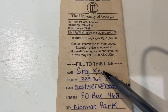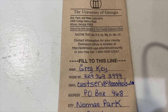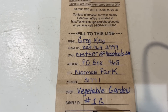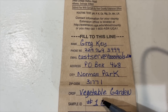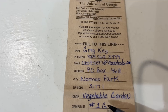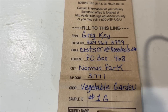Down here you fill in your name, your phone number, and your email — which is really neat these days, because they'll just email the results back to you. You also put your P.O. box and address as a backup. Then you always put down the crop. For a vegetable garden, you just want to put 'vegetable garden,' because most vegetables have the same pH requirements and phosphorus, potassium, and other levels are going to be the same regardless.